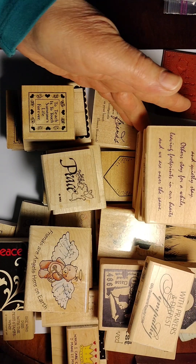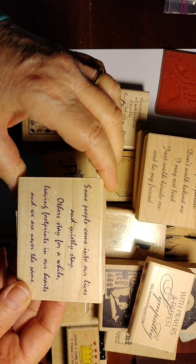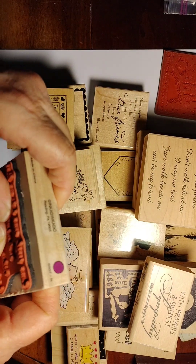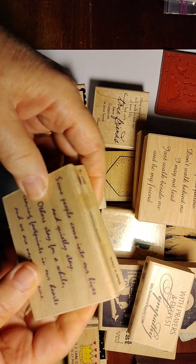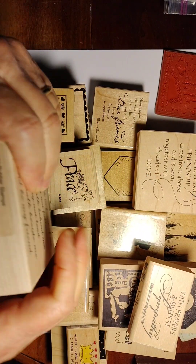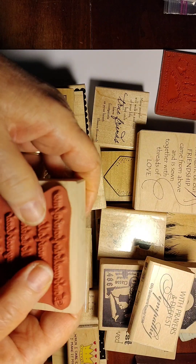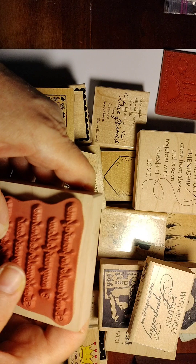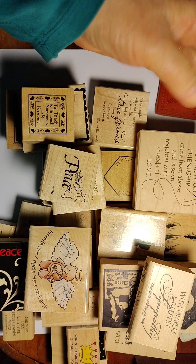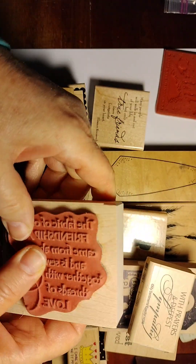Let's get started. I'm not going to go through every little stamp, but with the wood mounted there are a number of sentiment stamps about friendship. This one from Inkadinkadoo is perfectly soft and looks like it's never been used. There are about three or four from the company Verses — this one has never been used but it's not as soft as the Inkadinkadoo one, which is interesting since it's the same company and she didn't use either of them.